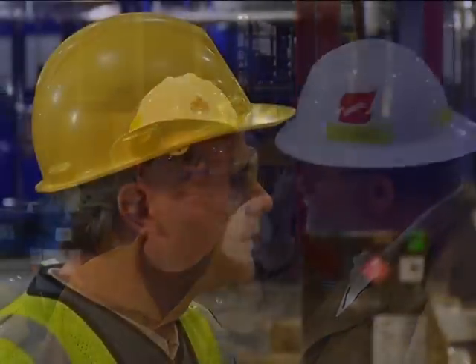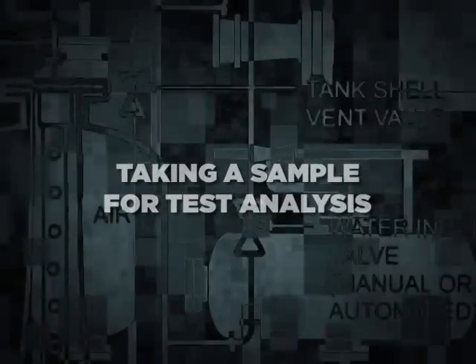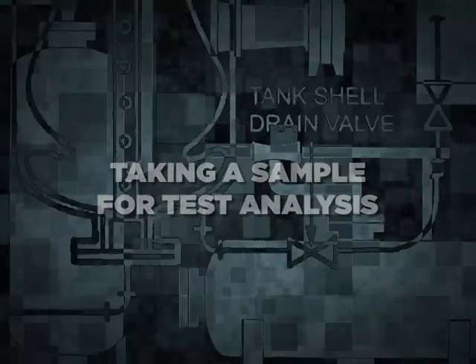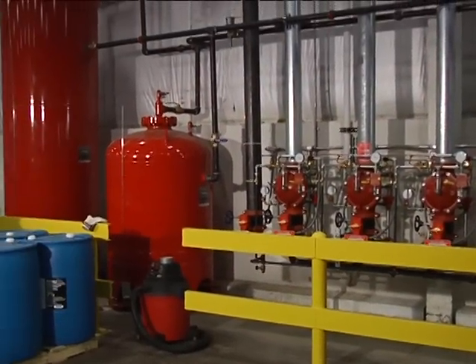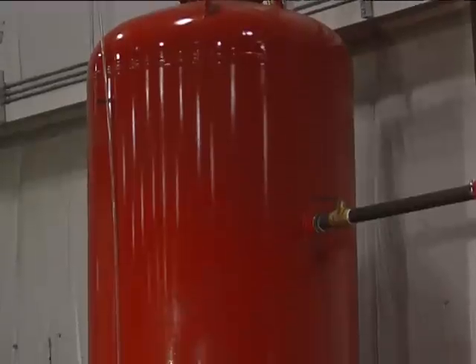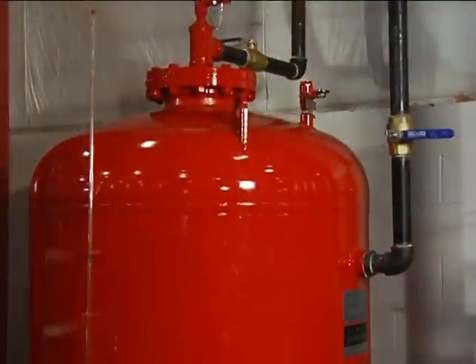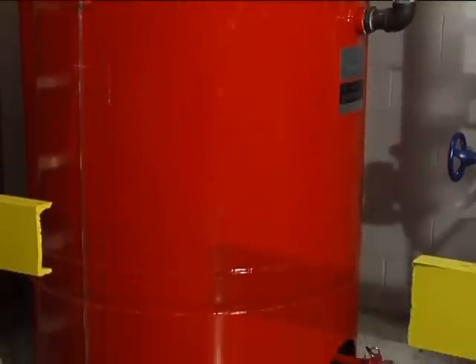Notify any operating personnel that the system is back in service. Annual system maintenance: taking a sample for test analysis. To provide maximum assurance that your ANSIL bladder tank will operate effectively and safely, maintenance must be performed annually or sooner when indicated by an inspection. To perform bladder tank maintenance, ANSIL recommends the following steps and procedures.